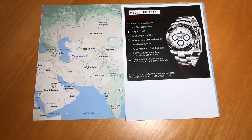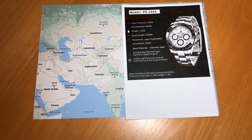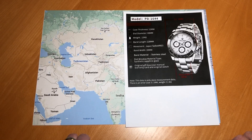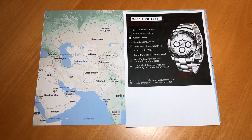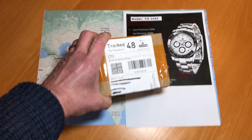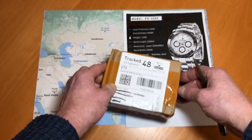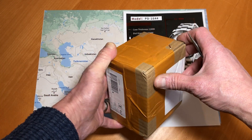Hello, it's Malcolm here and I'm just about to do a video on the unboxing of a Pagani Design PD1644 that I bought back in January off eBay. It arrived but unfortunately was faulty, and it's taken another three or four weeks for a replacement to arrive. I will review it after I've had it for a couple of weeks, but it's arrived this morning completely unopened, so let's see what it's like this time.